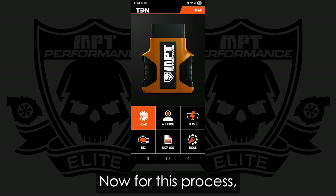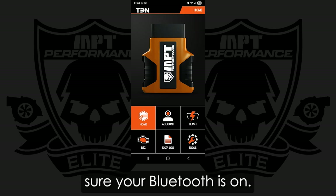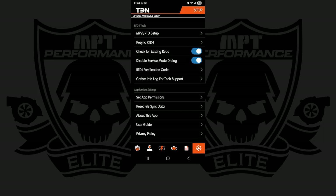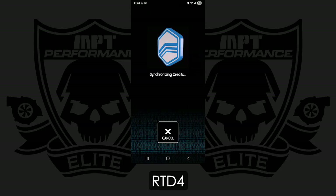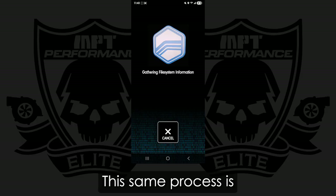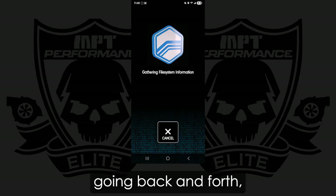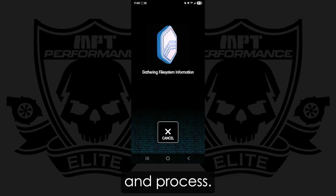For this process, I'm going to turn the key on and you're going to make sure your Bluetooth is on. As a little pre-step, I'm going to go into Resync RTD4. This same process is how the RTD4 updates — if there is any sort of tech support going back and forth, this is how you get that update done. I'm going to let this go ahead and process.